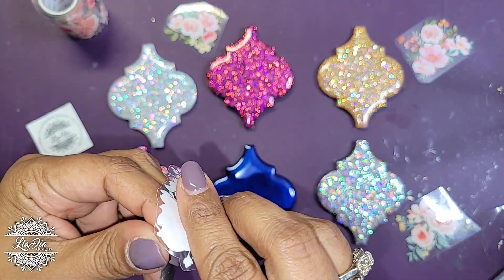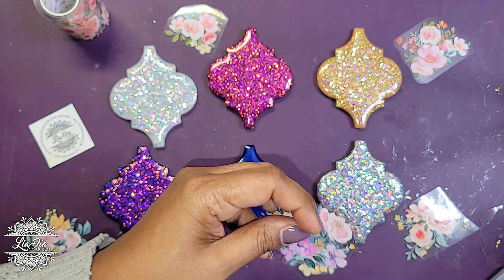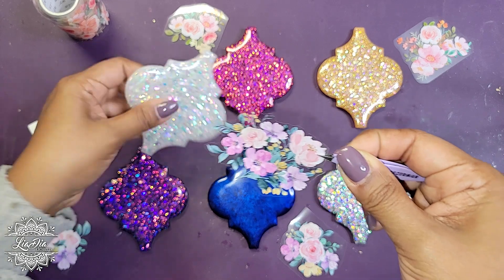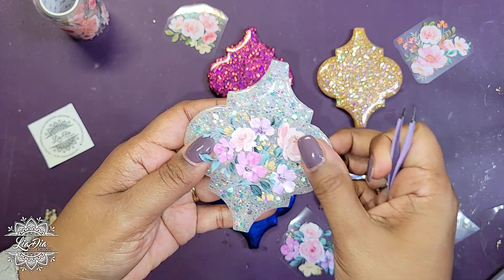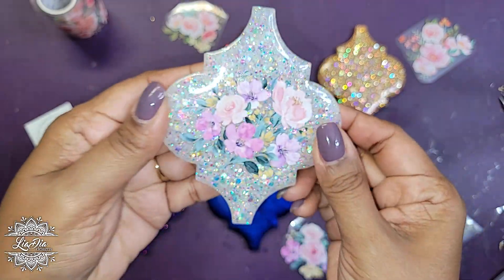I'm going to get my tweezers to carefully place the flower sticker on the ornament — just like that. And look at that!